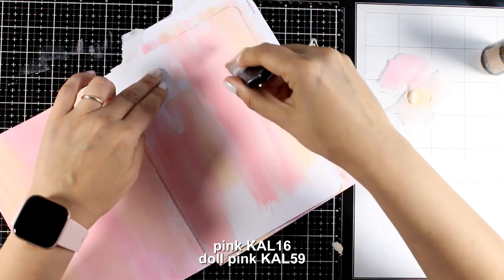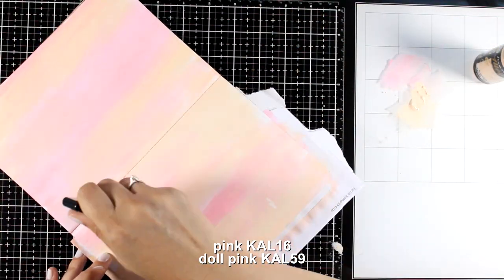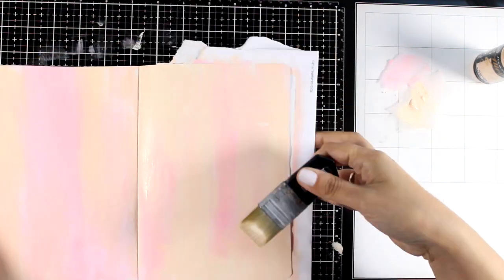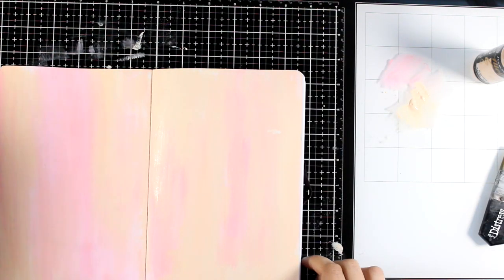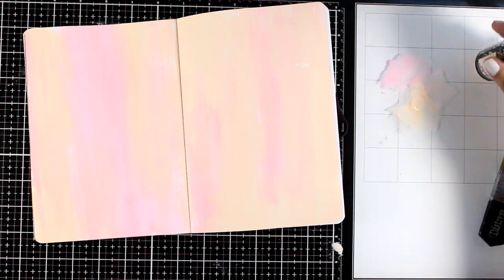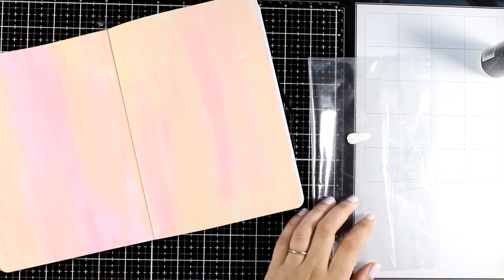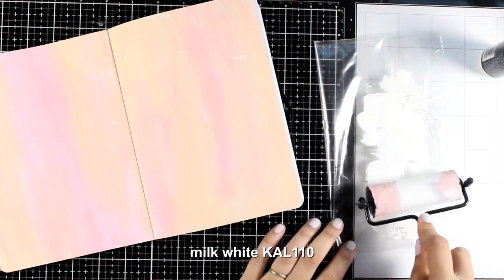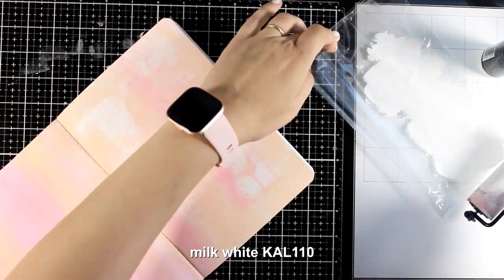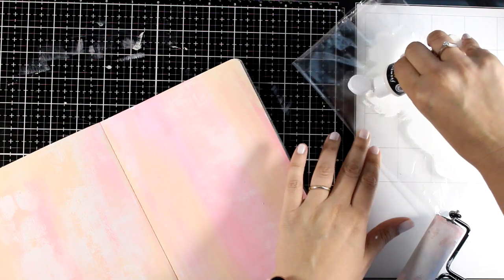The colors I'm working with are dull pink and pink — the easiest way to apply color on your background and get rid of that scary blank page. I chose to go with pale colors, just two of them, to keep the background subtle. You can see the back of the page — because this journal has thick pages, there's no issue with bleeding. Now I'm bringing in a brayer and applying a little milk white acrylic paint, introducing a neutral third color to make the background even more subtle.